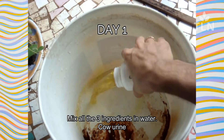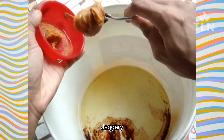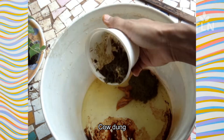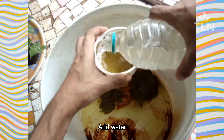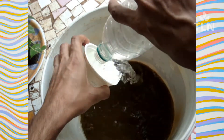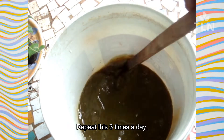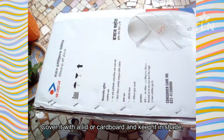On day 1, we add all the ingredients in the bucket. Add water and stir all the ingredients using the stick 10–15 times. Stir the ingredients 3 times a day — morning, afternoon, and evening. We continue this for 3 days. Cover the bucket and keep it in shade.